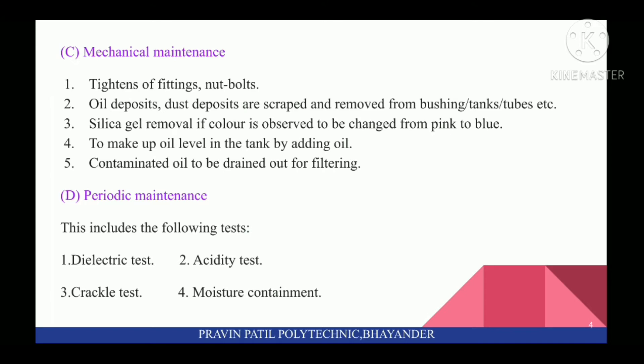Third is Mechanical Maintenance. In this, you have to check fittings, nut bolts, oil deposits, and dust deposits — these are scraped and removed from bushings, tanks, tubes, etc.